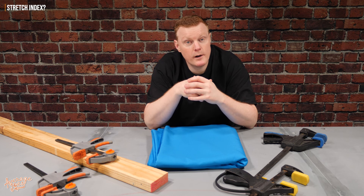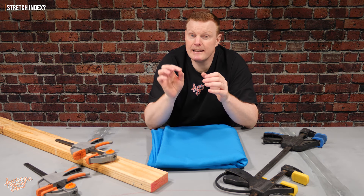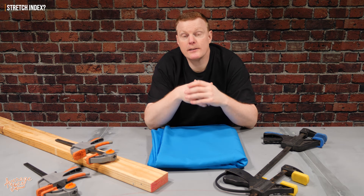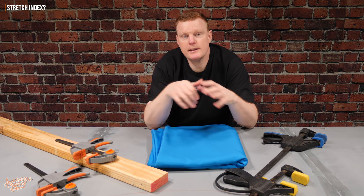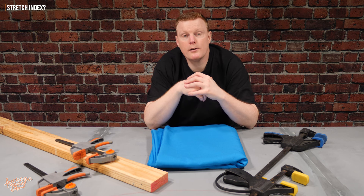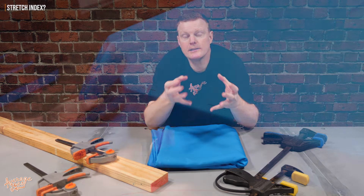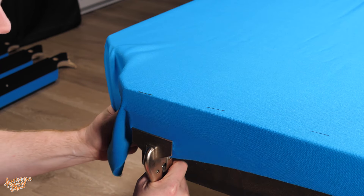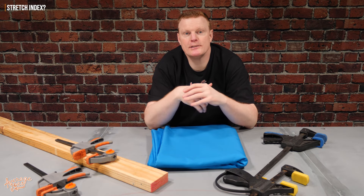Now the stretch index varies quite a bit between different manufacturers of cloth, and even to a slightly lesser degree, the colour can affect the stretch of the cloth as well. It's a good idea to do the stretch index on your particular cloth before you install it, because that's going to ensure that during installation you're putting the correct amount of stretch onto the cloth to allow it to stretch properly in both directions and give a nice tight finish.